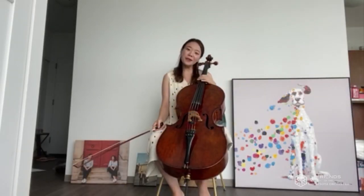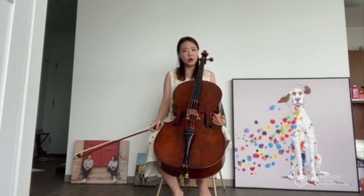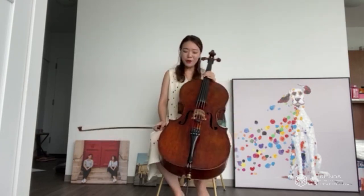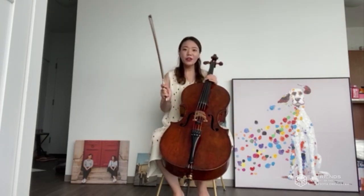Hi everyone, my name is Minji and this is my instrument. Do you know what it's called? This is the cello. Let's say that three times: cello, cello, cello.